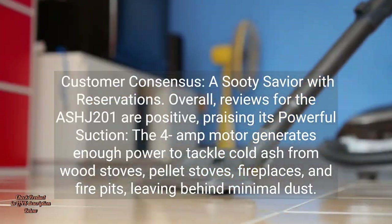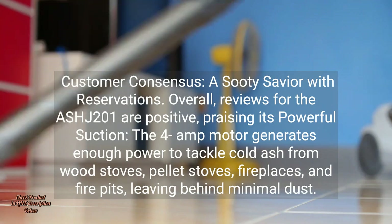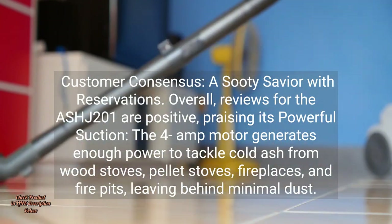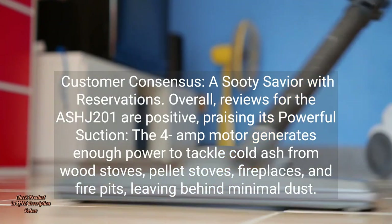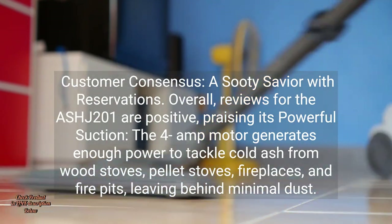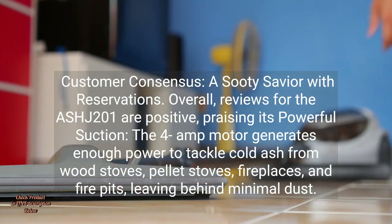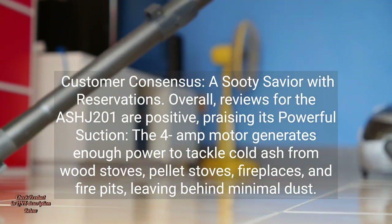Customer consensus: a sooty savior with reservations. Overall, reviews for the ASH-J-201 are positive, praising its powerful suction. The 4-amp motor generates enough power to tackle cold ash from wood stoves, pellet stoves, fireplaces, and fire pits, leaving behind minimal dust.